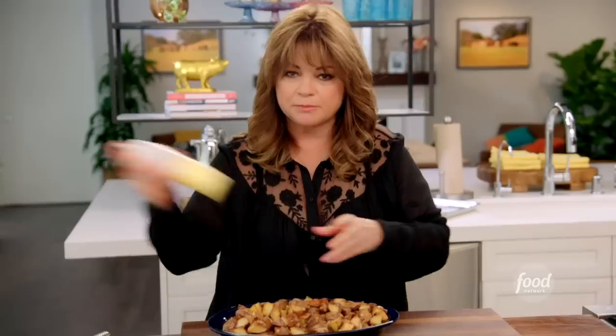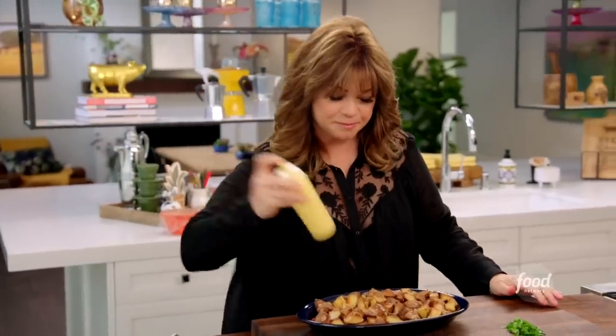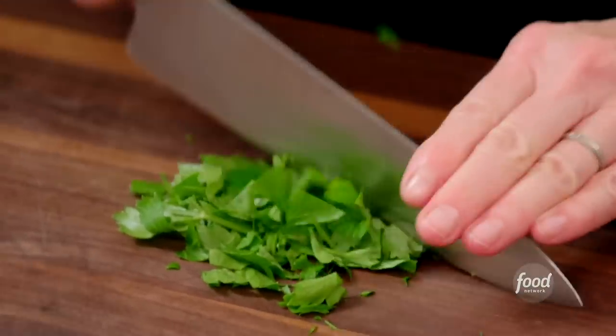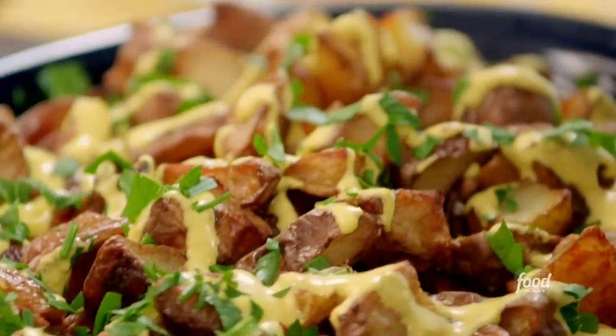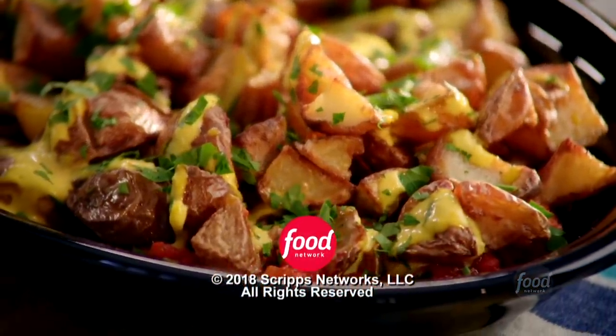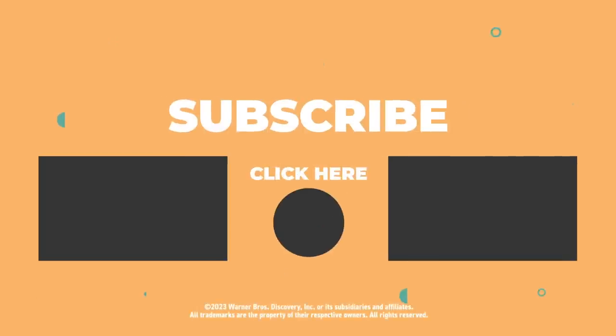Final touches — this is my sherry saffron aioli that I made earlier, and that'll go right over top. I've got some flat-leaf parsley. My patatas bravas are ready.